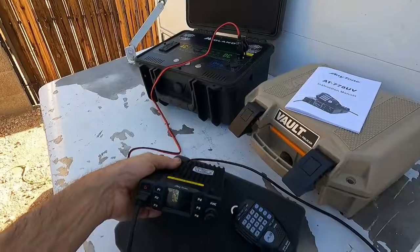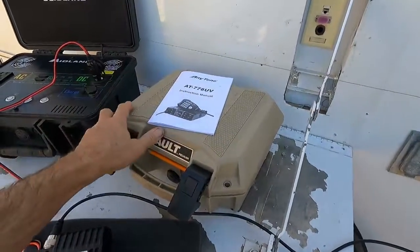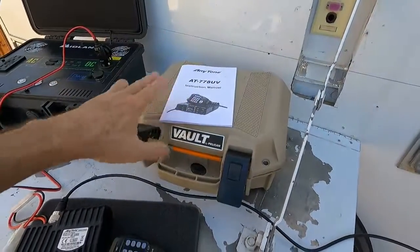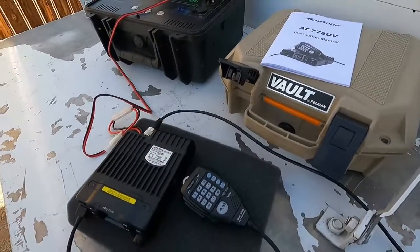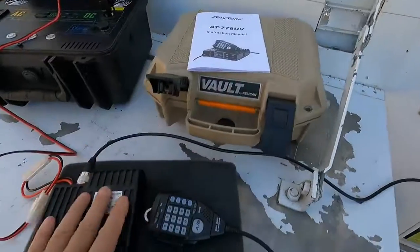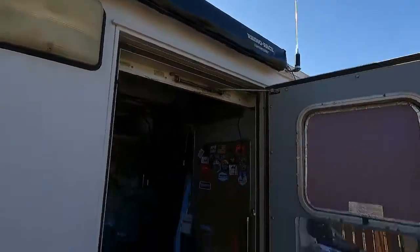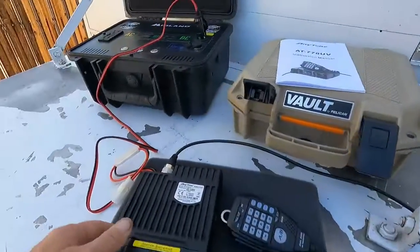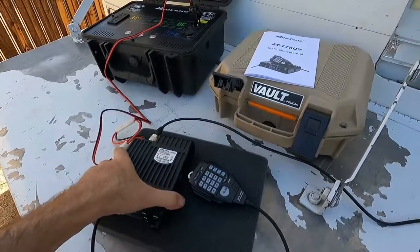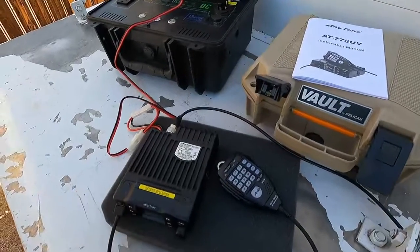The radio — all this fits inside this case, so I can store it in there. It's nice and cushioned, it's got foam all around it to protect it. And then when I need to use it, I can just pull it out, hook up the antenna, put it into the power source and use it.